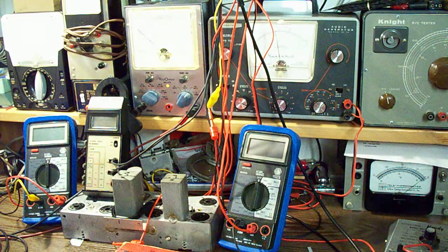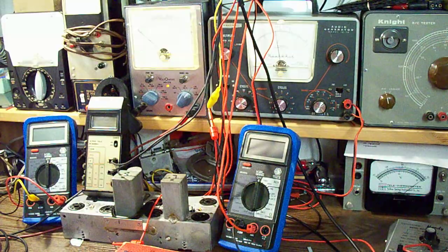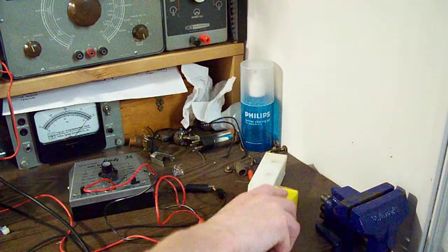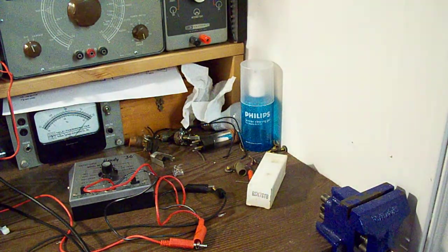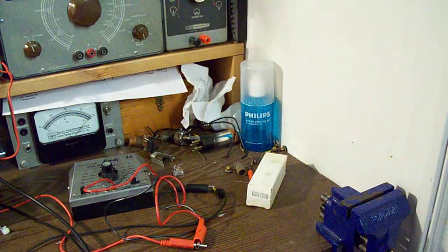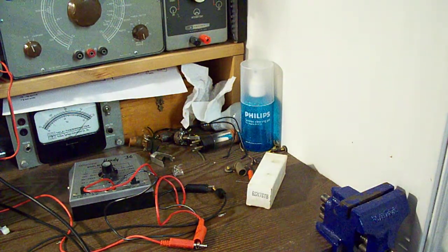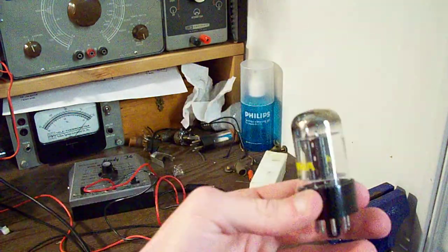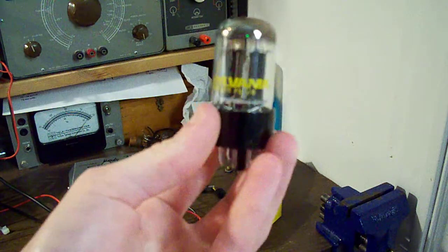First I'm going to explain my objectives as to what is going on in this video. I've got a couple of 6SN7 vacuum tubes — I actually have a lot of these but these are the ones I think I'm going to be using for this video. The 6SN7 is a dual triode. This is a Sylvania tube.